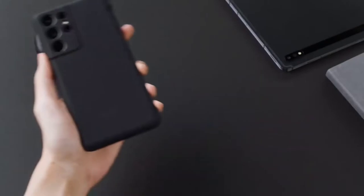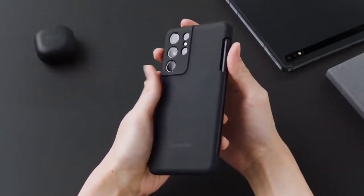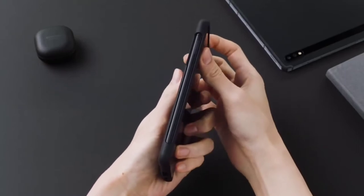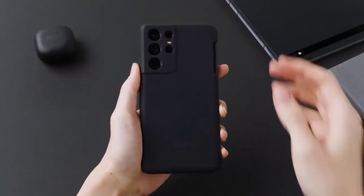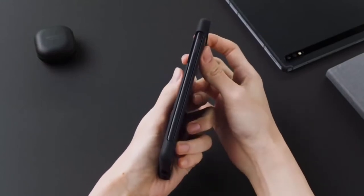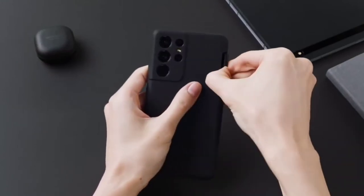The last leak for the Galaxy S21 Ultra specifically has been released — this time not by Ice Universe, but by a fellow YouTuber called Sparrow News. I'll leave a link to the video in the description. In the video, we actually see the full-fledged Galaxy S21 Ultra inside a black casing that supports the S Pen.